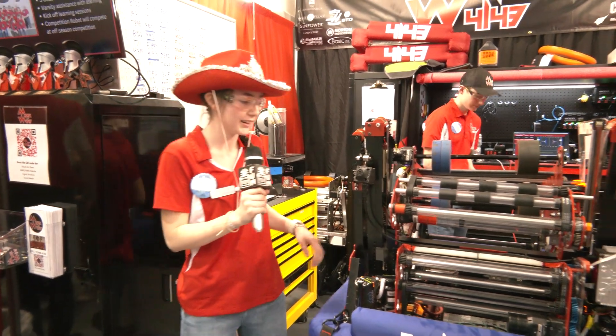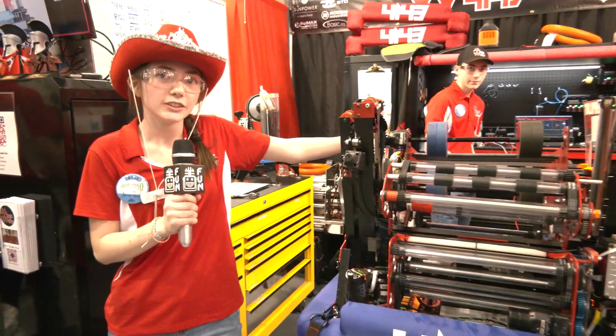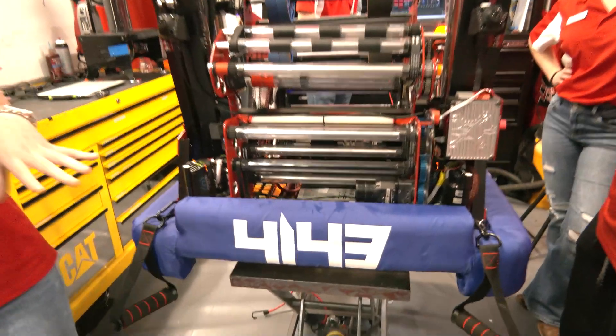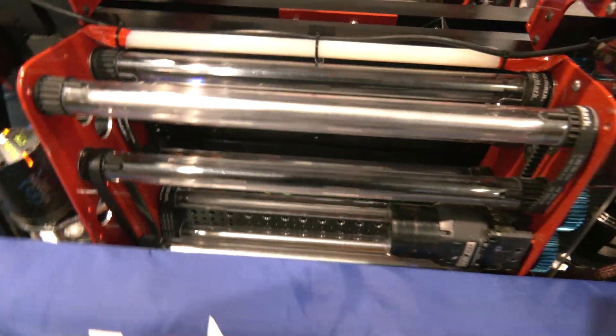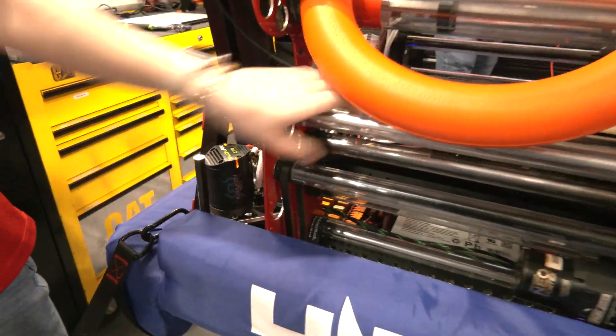Olivia, let's start off with that dual intake system. Talk to us about why it was important for your team to go with a dual intake and the general process. We decided to do two intakes because if one breaks, we can have the other one still working in a match. This year we have 3D printed pulleys on the end of our intakes, with belts and gears running through, using Neo Vortexes to power them.